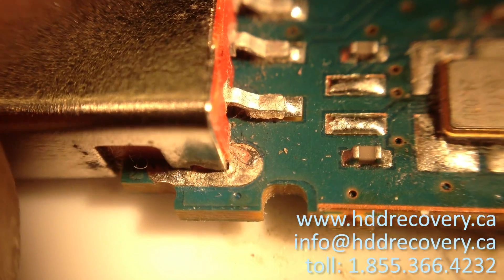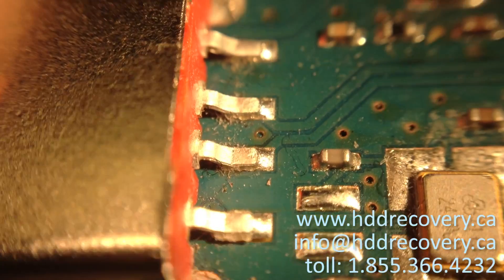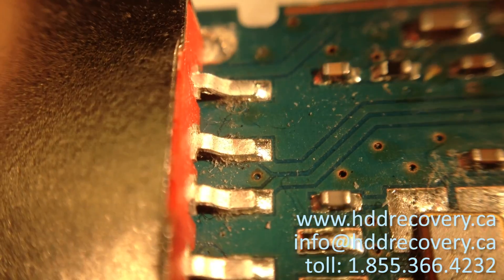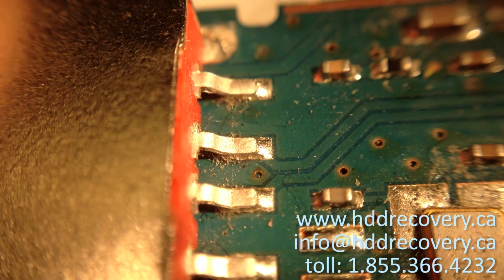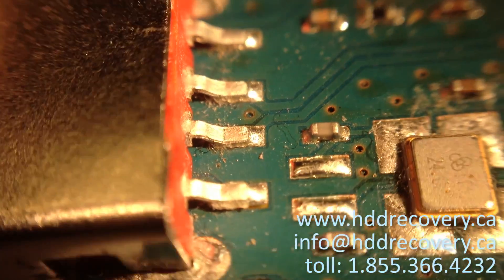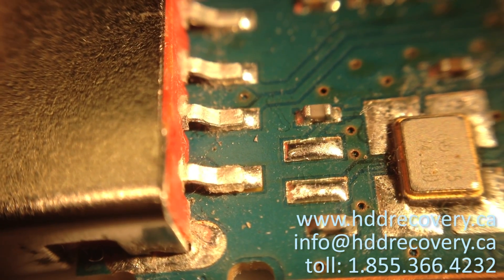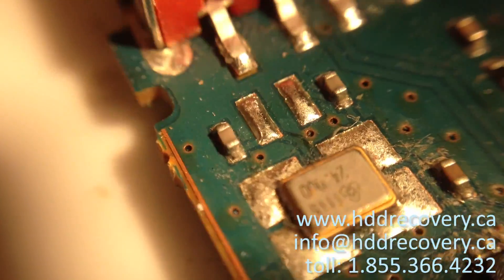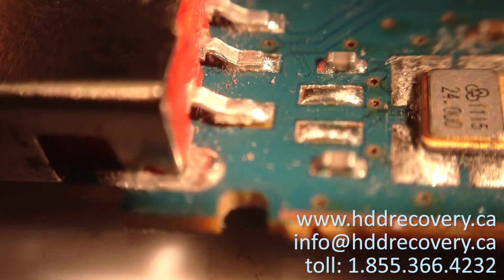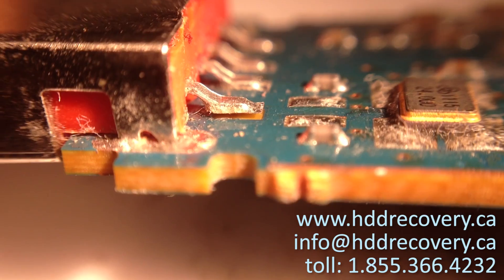Looking at this thing out of its enclosure, the first thing we noticed when we zoomed in is that the very first pin looks pretty good and is still attached. The second one from the top started kind of cracking but it's still attached as well, and so is the third one. But pin number four, the lowest pin, had been lifted off — the pad is completely torn off from the board. You can see that gap there.